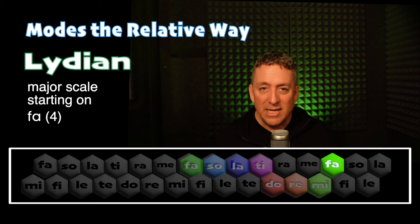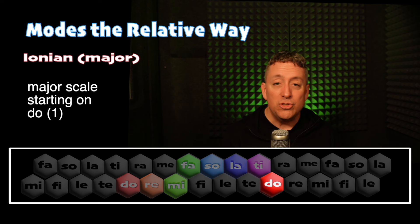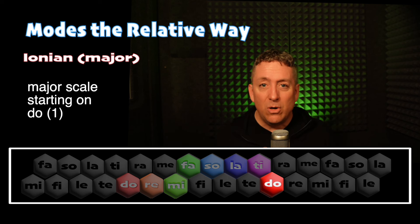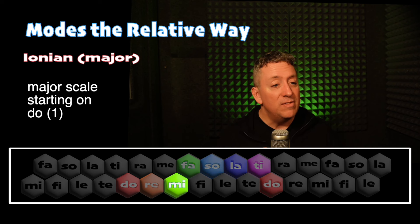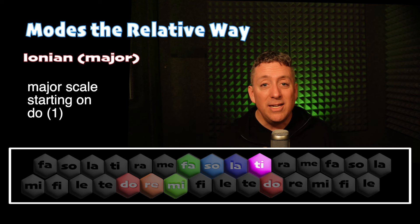So that's the Lydian scale starting on the fourth note of the scale — it is true. Now we're going to come back to major and do a quick review of the major scale, which is also called the Ionian mode. Do, Ti, La, So, Mi, Fa, La, So, Fa, Mi, Do, Mi, Re, Fa, Mi, So, Do, Mi, Re, Ti, Do.